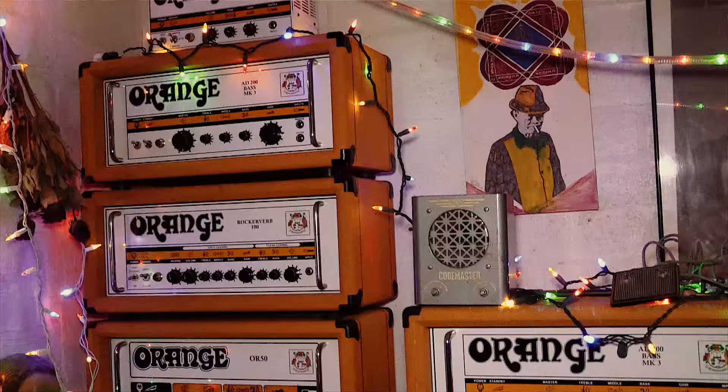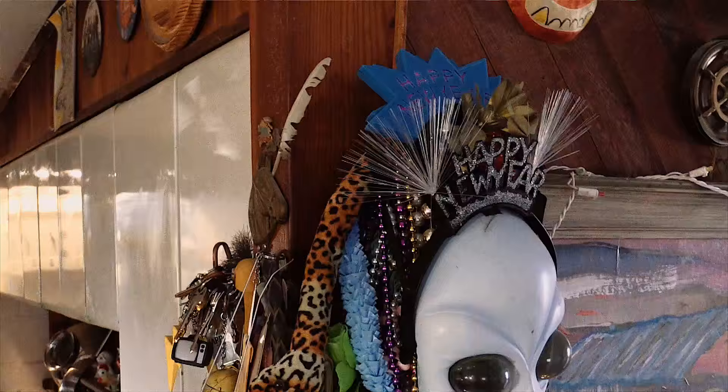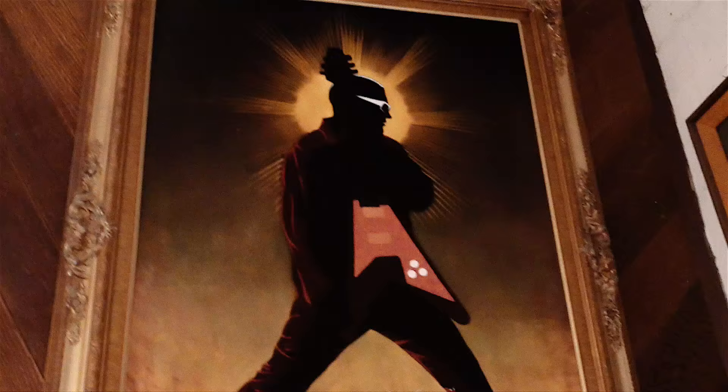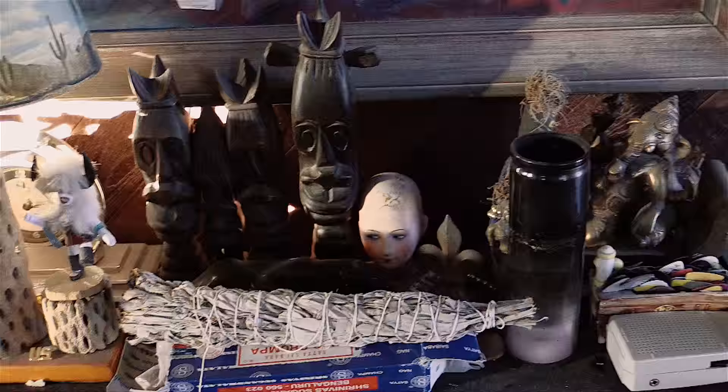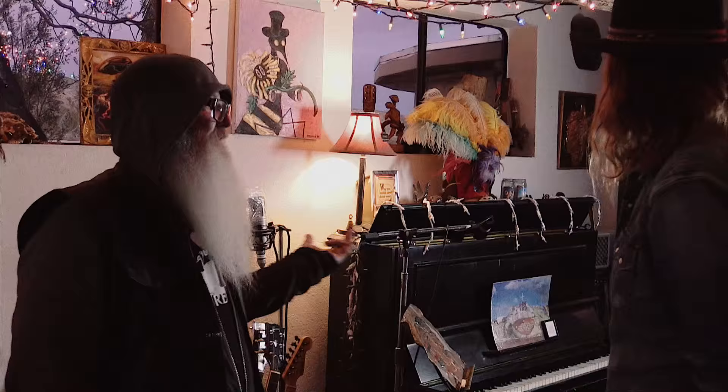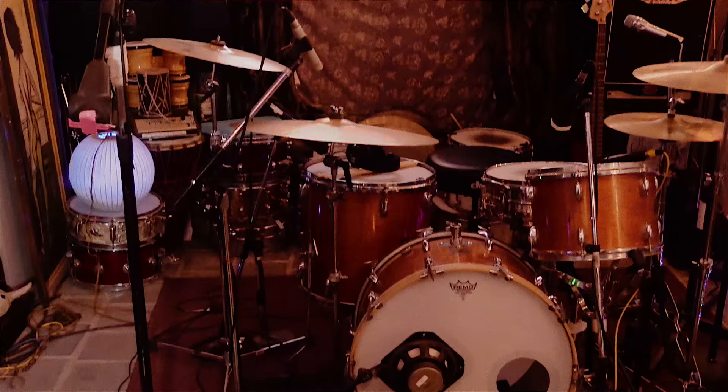There are tons of studios and tons of good studios, but some are special because they have a sound. This very much applies here. There's a specific sound — I think you can almost tell if an album has been made here, even without knowing it. I agree. There's definitely certain elements, especially the piano — you hear that on certain things and you're like, oh yeah. And the drums have this sound in here.